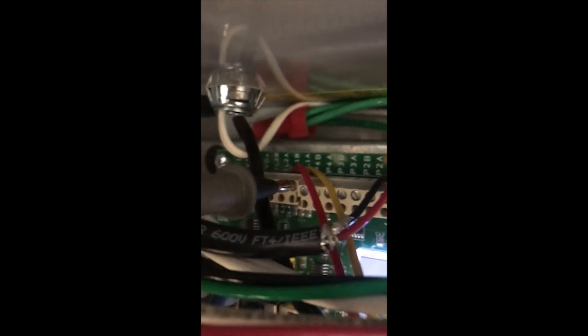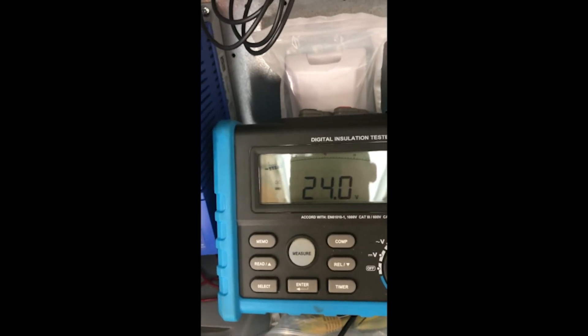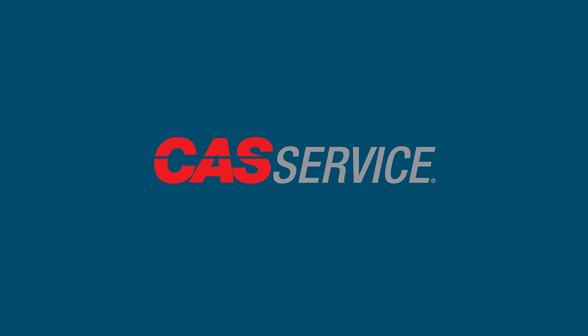If all this checks out, verify that 24 volts DC is reaching the unit from the IL-1A terminal on the hood controls and is coming back to the IL-1B terminal. If during troubleshooting any of the components prove faulty, replace the component.